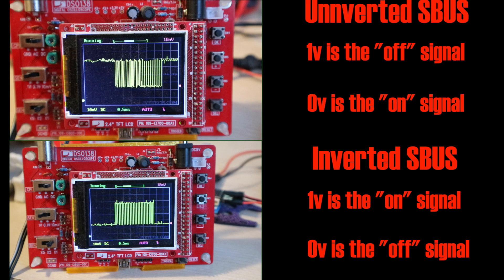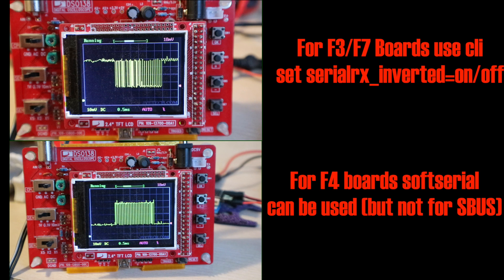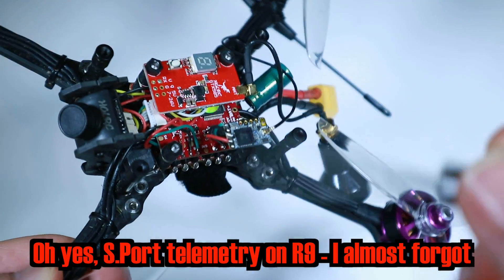The idea is not necessarily that you understand exactly what it is, but just that inverted versus non-inverted are something different — and this is why the two can't be mixed. On some boards like F3s and F7s you can change UARTs; on others like F4s you can't, although apparently some F4s do have hardware inversion so you might be able to change them. Just check what you've got beforehand.